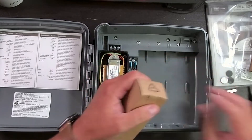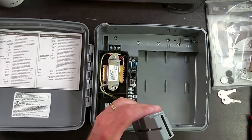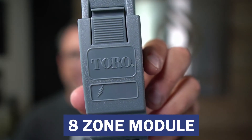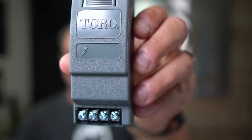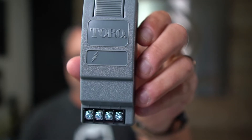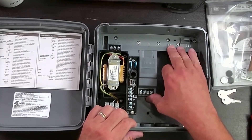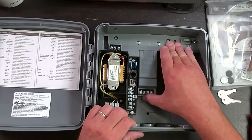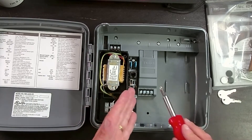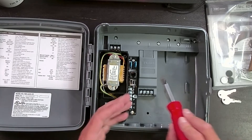Let's go ahead and take a look at the module. There it is before I install it. This is a four-zone module. Toro makes four and eight zone modules for this controller. This is a standard module — you can see there's a lightning bolt here, which means it's a standard surge protection model. You take the module and simply slide it up until it clicks in. Very easy to take in and out. If this were the eight-station module, there would be four additional terminals. The minimum amount of zones is four, but if you replace this with three eight-station modules, that's how you get to 24 zones — three times eight is 24.